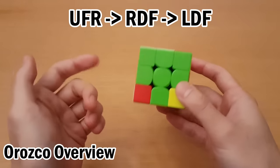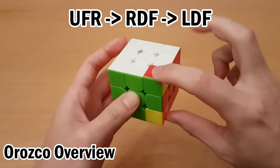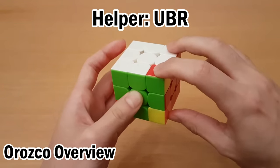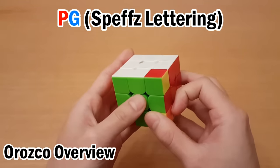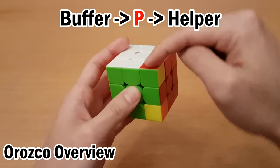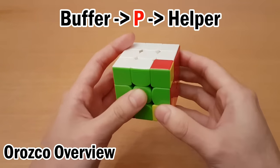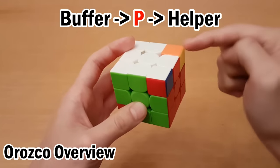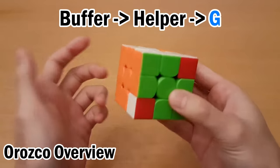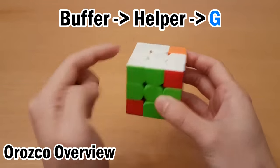Here's just the idea behind how it works. This piece is the buffer, this piece is the target, and we add one more piece that is always this one, and that is the helper. So this target is the letter P, this is G, and I memorize in pairs. The first one in the letter pair cycles from the buffer to the target, so this piece gets solved. And what's at the target ends up at the helper. On the second letter in the pair, I'll do the reverse order: from the buffer to the helper to the target.